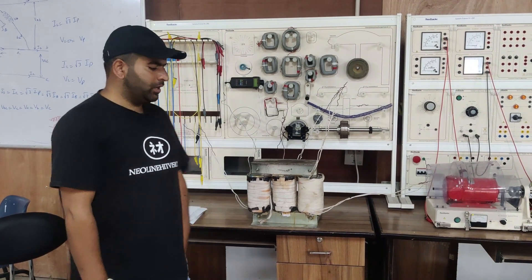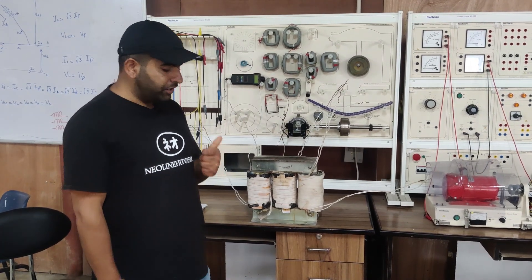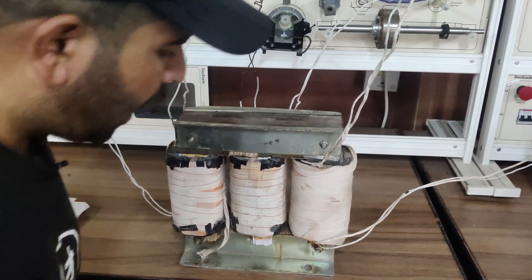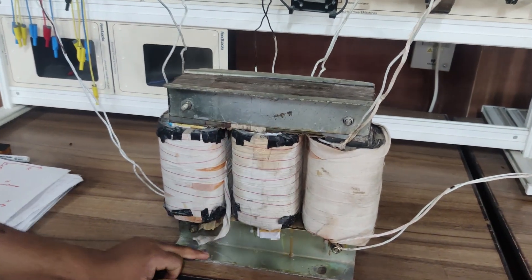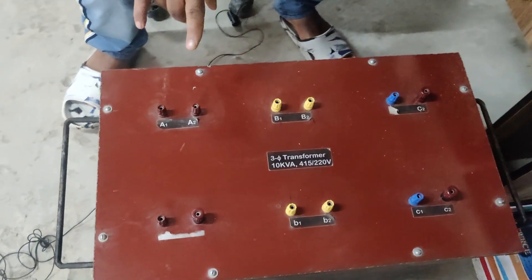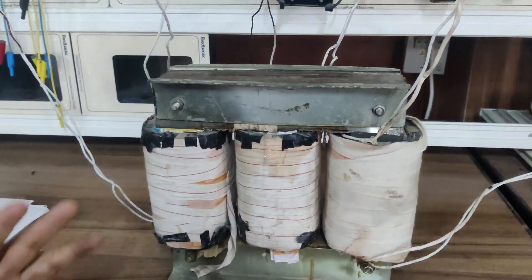Hello everybody, today we are going to show you the basic internal construction of a three-phase transformer — how a three-phase transformer internally looks like and what are the various basic components. You can see I am having here two sections: this is the cut section of a given three-phase core type transformer, and here I'm having a compact section of the same three-phase transformer.